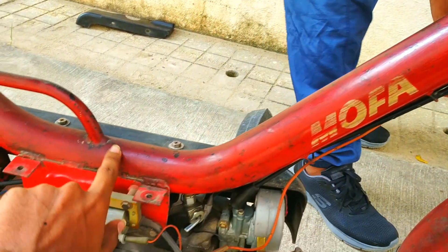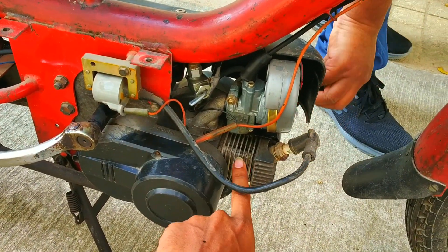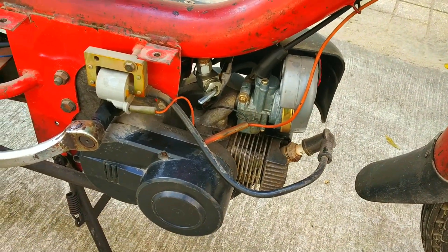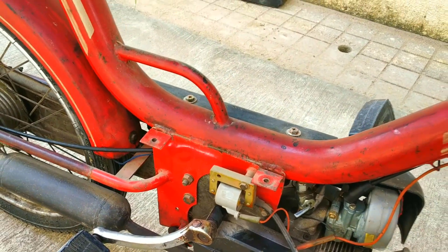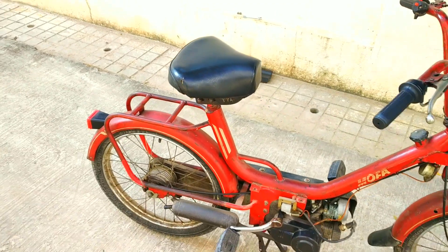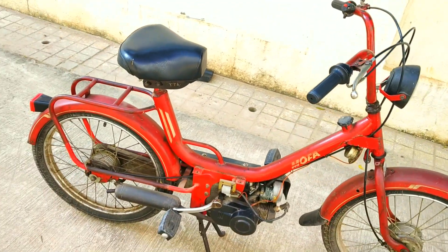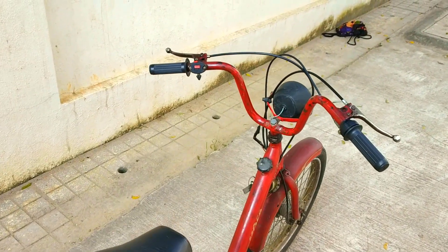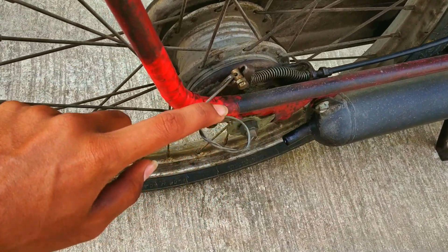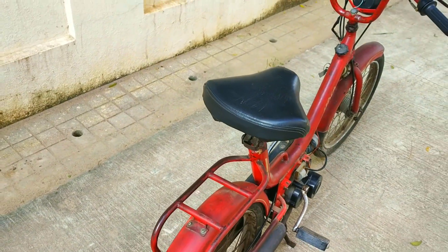This is the petrol knob — not stock, but it's for on, reserve, and off. This is a 1.45-liter tank and we have to fill 20-30 ml of 2T oil every time we fill fuel. You can see the engine fins — it's all very small. This is the spark plug, which is a standard size. One more thing — Enfield was apparently ashamed to release this motorcycle, so there is no branding anywhere. All you can find is 'MOFA'. It uses a centrifugal clutch like the Kinetic Honda.